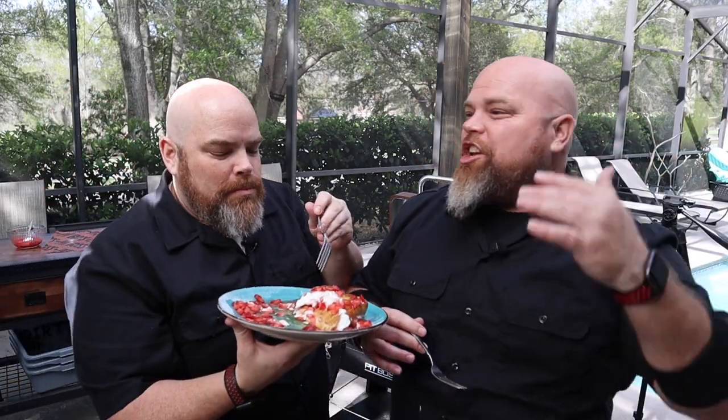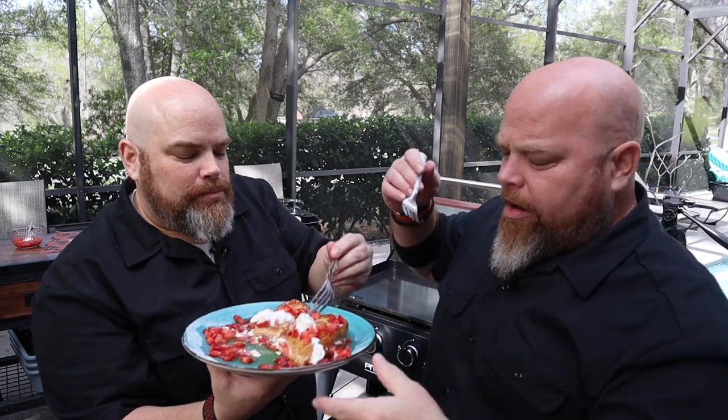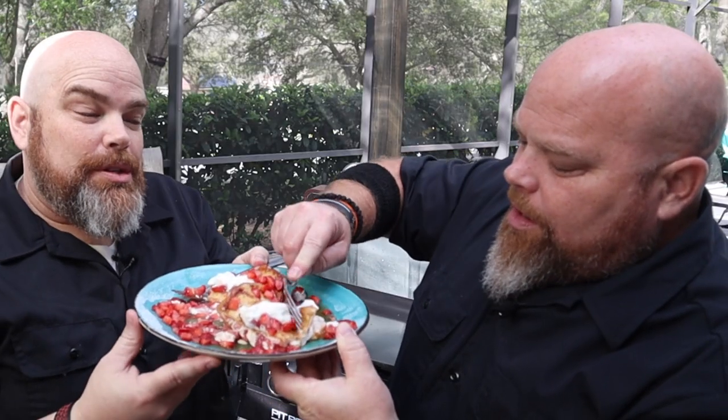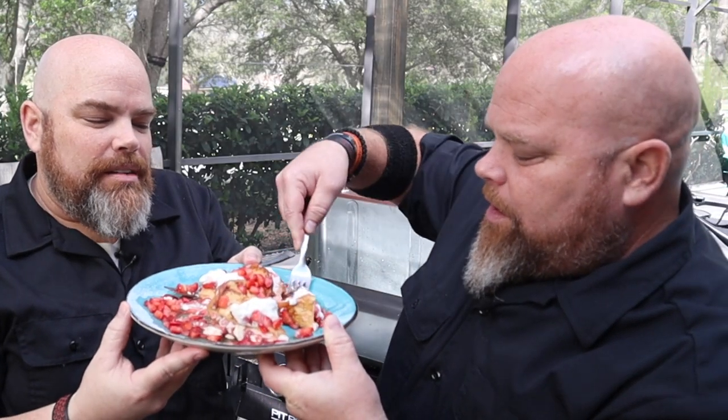Oh man. French toast — no other way, ever. This doesn't taste like breakfast, this tastes like dessert, bro, this is amazing. It's like a cheesecake meets breakfast because you've got the cream cheese in there. The strawberry is obviously a delicious treat, and that maple syrup is so good in there. I'm going to take one more bite — this is just turning into a big mess and I'm okay with it. You gotta try this, you absolutely gotta try it, man, it's a banger.